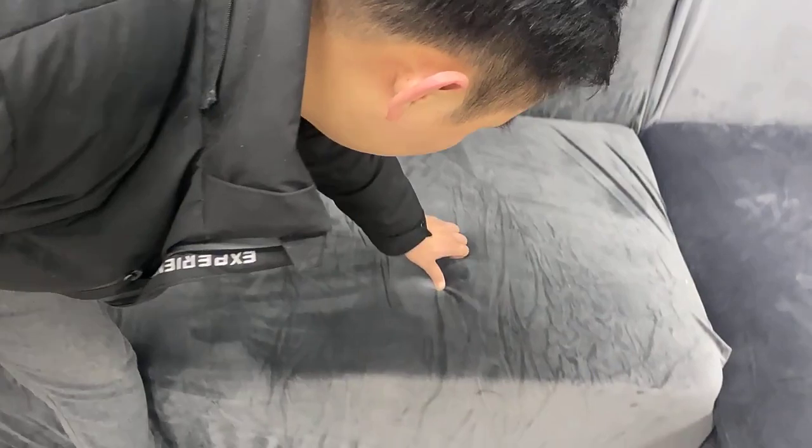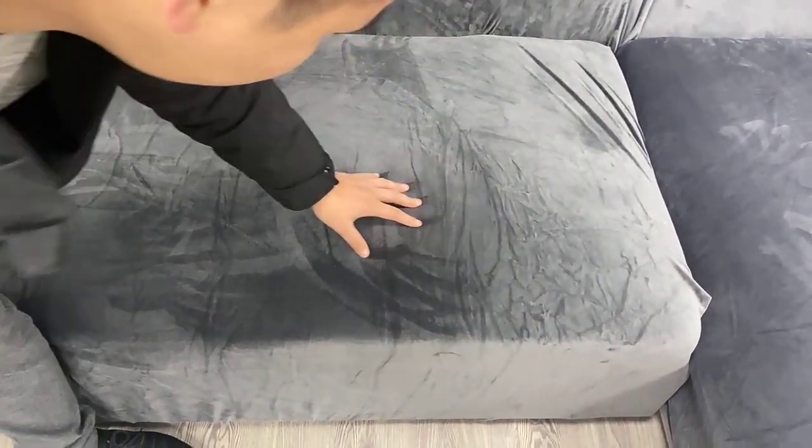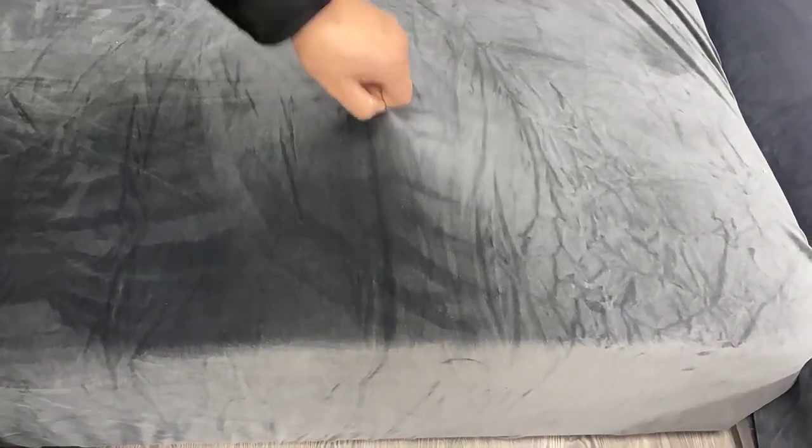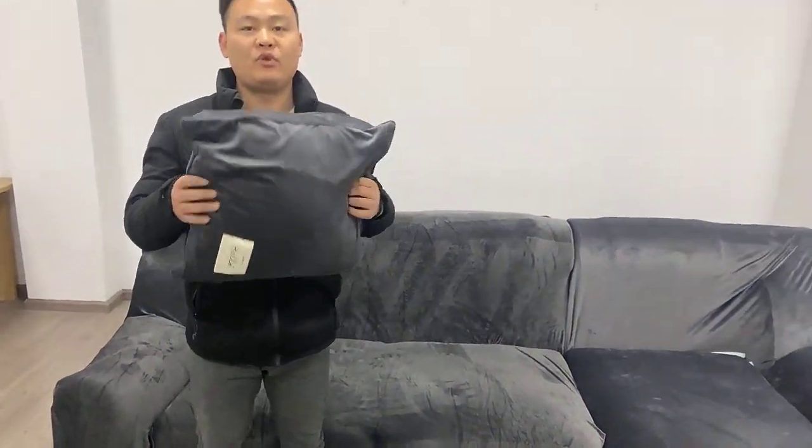It is velvet material. The elasticity of the fabric is very good. Each sofa cover includes one free pillow cover.